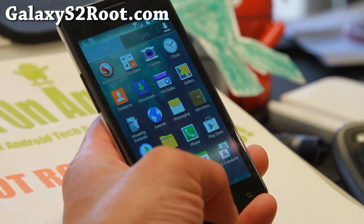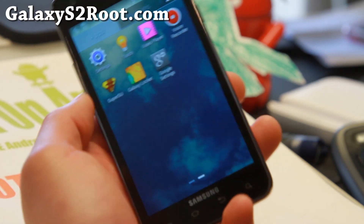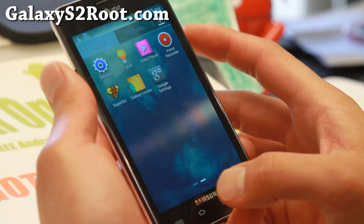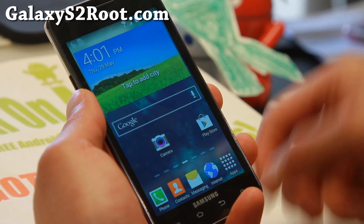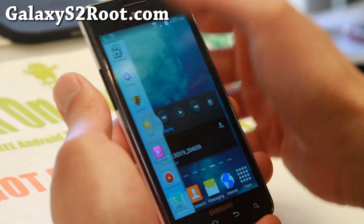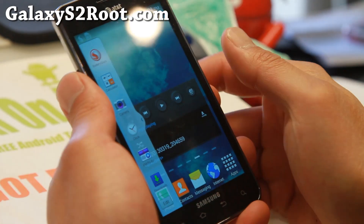It's a pretty nice, efficient ROM. This is actually built off the Revolution ROM, which has stopped development. I think the coolest part is definitely the S5 lock screen feature. Also, I forgot to mention the multi-window — you get an S4 transparent multi-window bar.